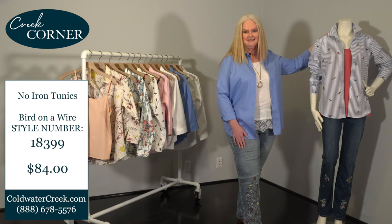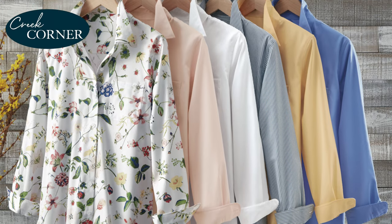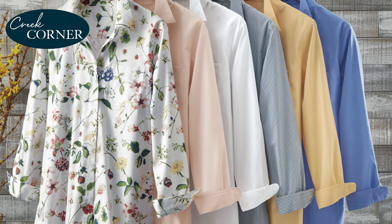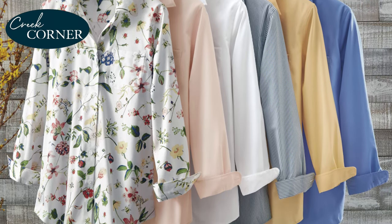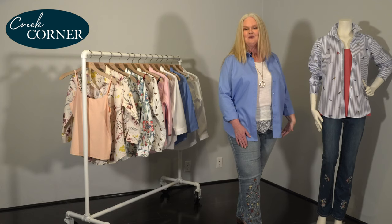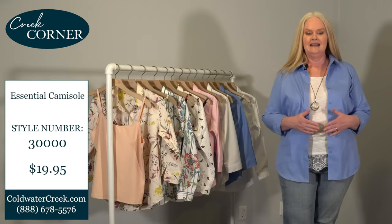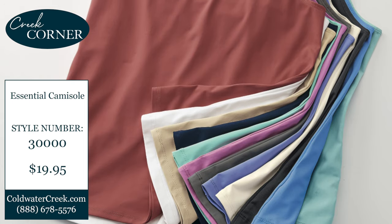You can wear it dressed up or dressed down. This no-iron shirt is perfect for layering or as a layering piece. As we head into the spring and summer season, you can wear it as a relaxed look with one of our essential camis — an absolute necessity year-round.